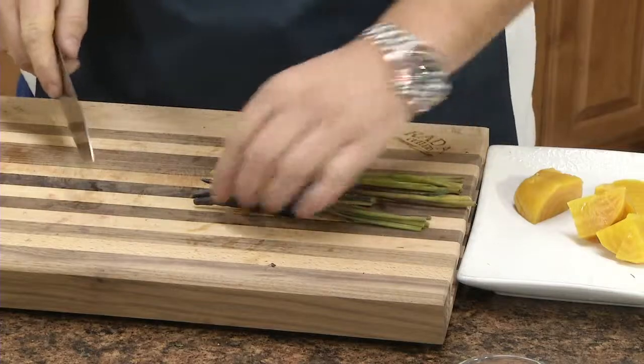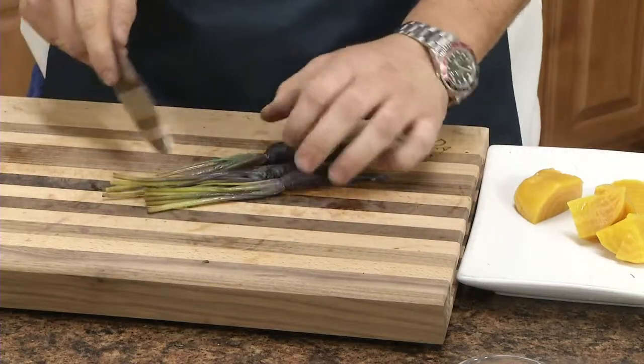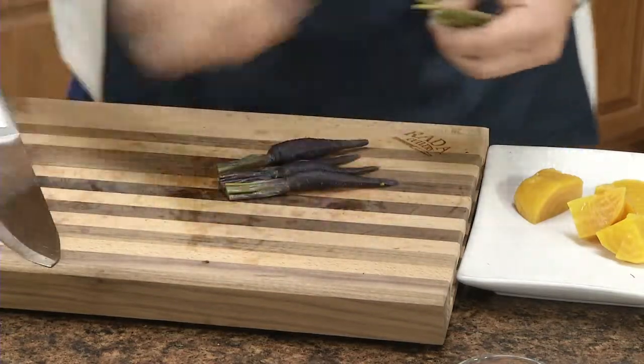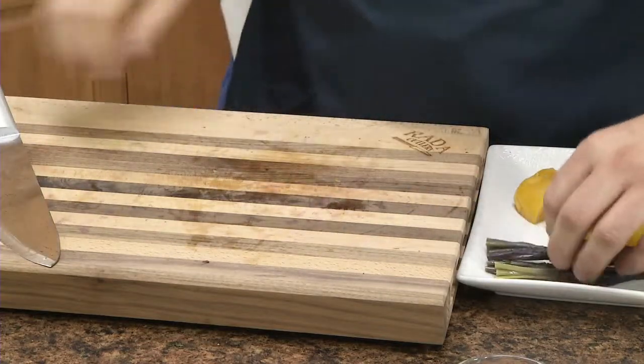We've got our carrots — they've cooked and come down in temperature — and we're just going to try to get the greens the same length so they're all uniform. Put those back on a plate, and now we're going to start on the vinaigrette.